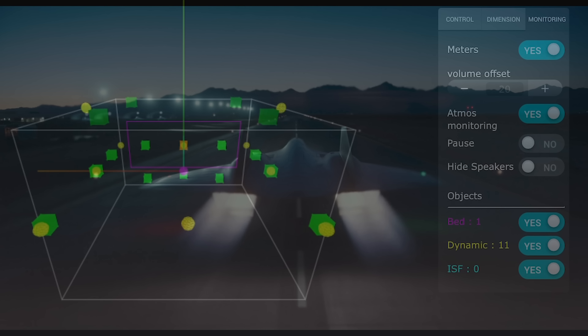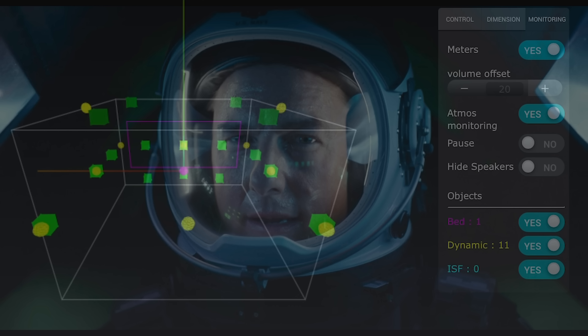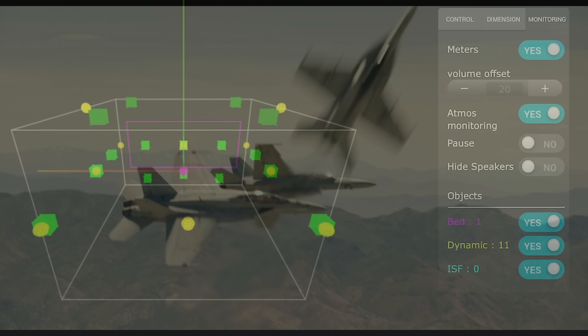Now if you've seen the review for Top Gun Maverick that I did using the Kaleidescape, this is going to be pretty much exactly the same since it uses the same audio mix — both mixes are identical. This brings us to the start of the movie when Tom's flying in the Dark Star plane. There are some pretty good effects with the wind blowing by the cockpit that you'll hear moving through the side channels, which is supposed to make it feel like you're inside the plane, surrounded in a bubble of sound.